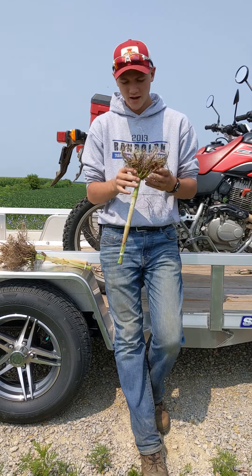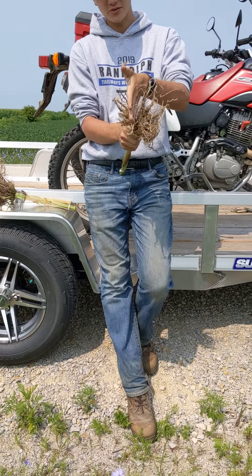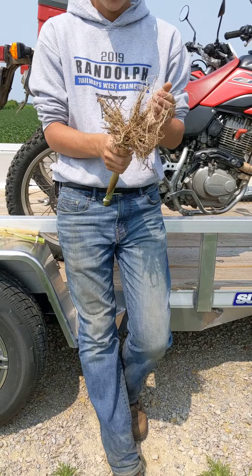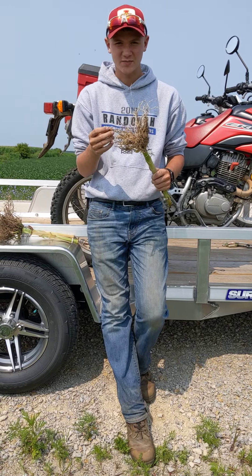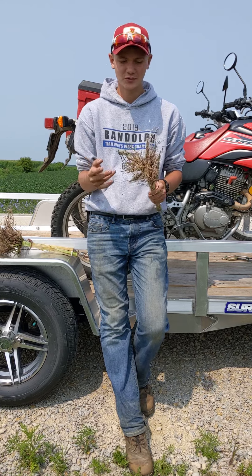Right here what we have is a root that has some tomahawk compaction present. You can see there's not much root development right here — the roots when they grew out had to grow over that side wall. This side was growing just through the ground because there was no sidewall compaction on this side. What this does is just delays the amount of nutrients the plants can take up and makes them put more energy into getting those nutrients.